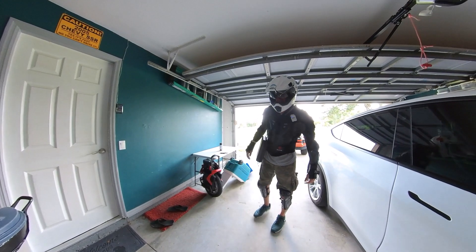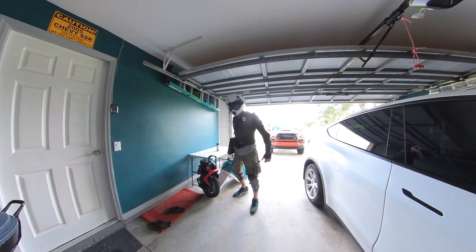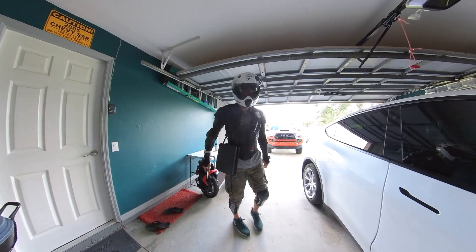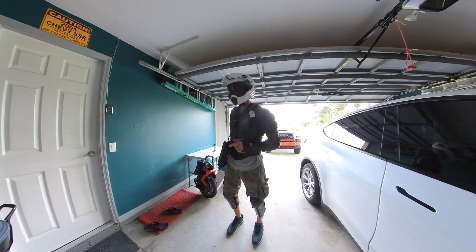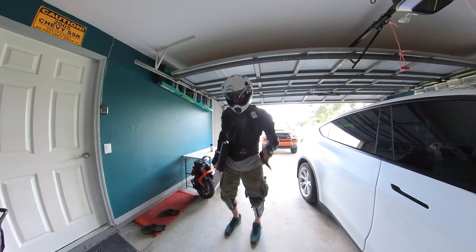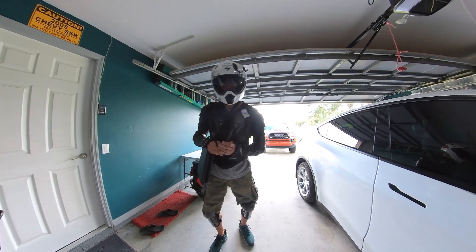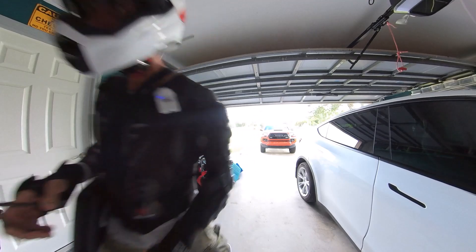I'm sweating just inside, just being inside of my air-conditioned house wearing this stuff, so this should be fun. Hopefully it won't take too long. I do have my Skydio with me — I'm going to hopefully shoot it with the drone — and I'm going to have a ground-mounted camera. You're on the 360 camera, which you have not been on in a while, so hey, how are you doing?